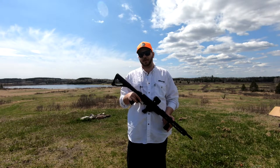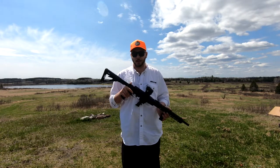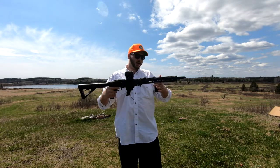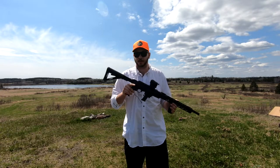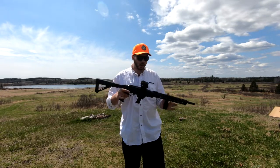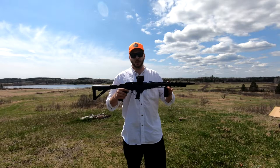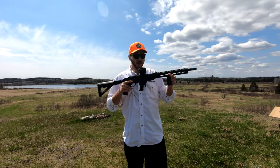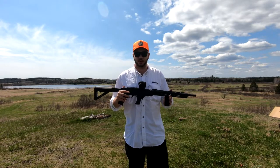If you head over to the Ruger website there are 22 different models of this particular firearm available for purchase. The one I am holding is not on the Ruger website because this is a Canadian compliant model — it has been altered to fit under Canadian regulations and is not listed for purchase in the USA. For my fellow Canadians, there are also some other Canadian compliant models available, so there's a handful to pick and choose from.